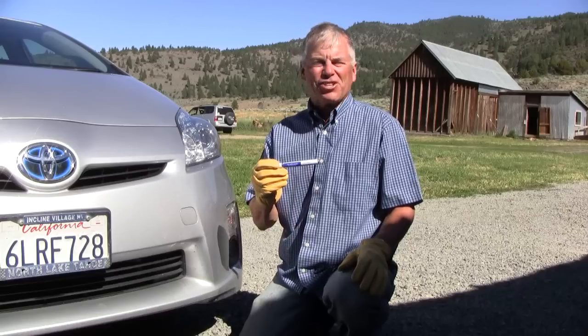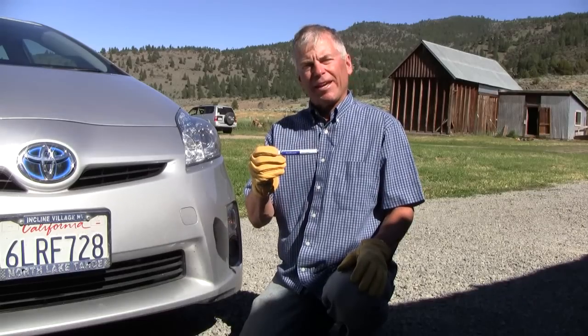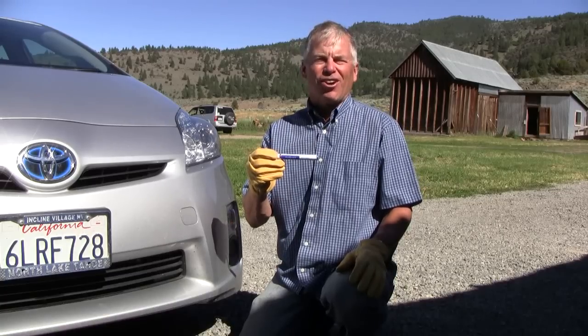Hi, this is Colin Harris from PaintScratch.com, and today I'm going to demonstrate the use of the clear coat pen. You use the clear coat pen after you put on the base coat, which is just the color of your car.